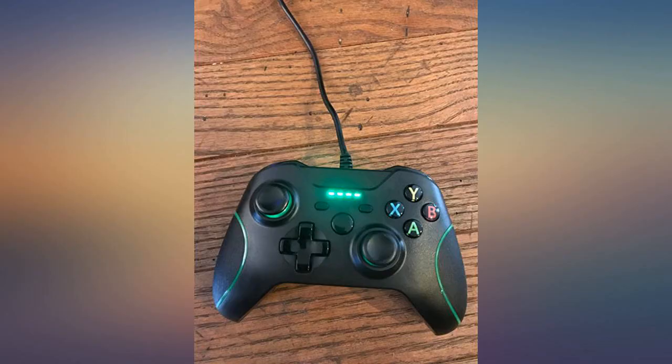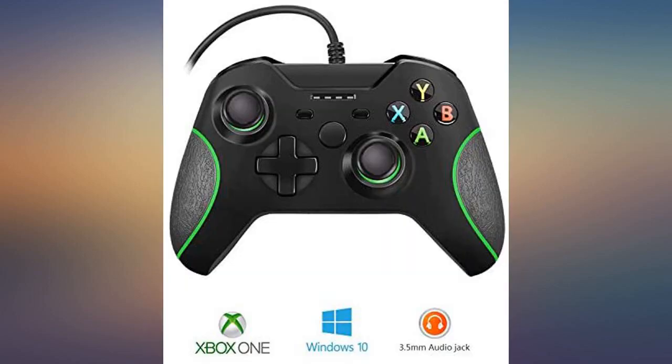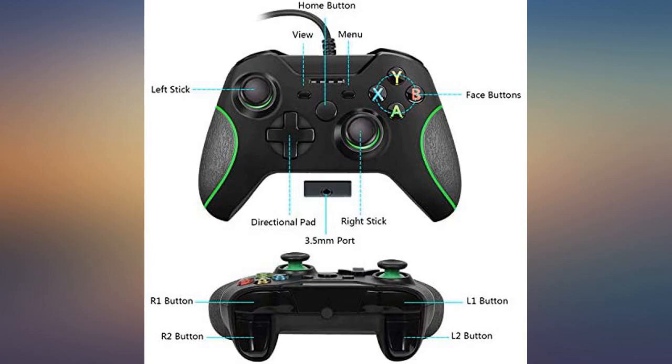The cord is also extra long, so I'm able to extend the controller without having to be extremely close to the console. Only bad thing is the joystick is extremely sensitive and fragile.